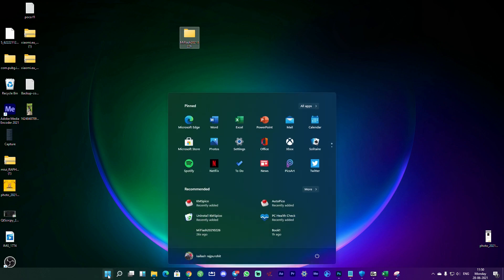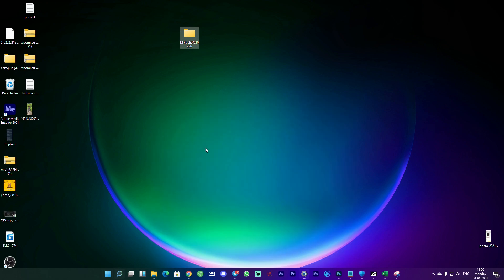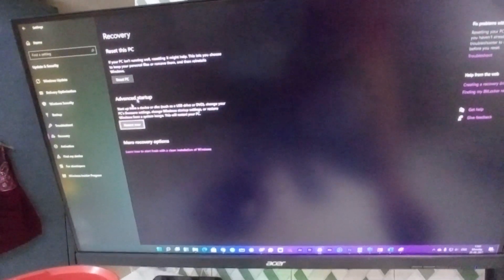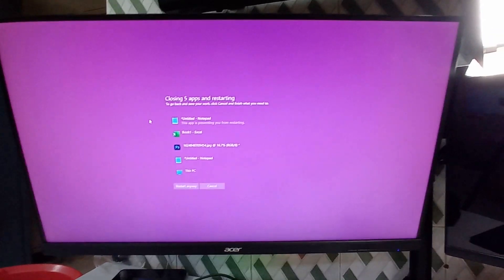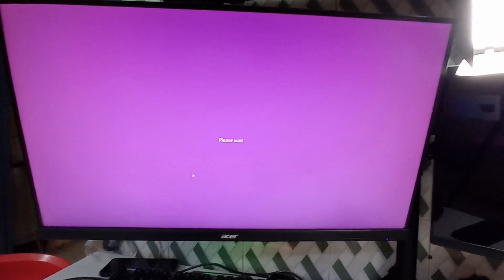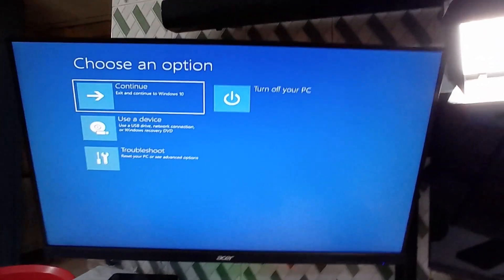Next, go to Windows and search for 'advanced startup.' Select 'Change advanced startup options,' which opens a new window. Click 'Restart now.' Once it restarts, it will give you a bunch of options — we need to select option number seven by pressing F7, which allows us to install drivers that are not digitally signed.